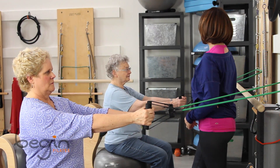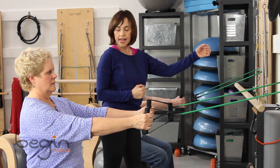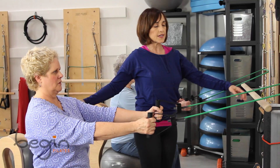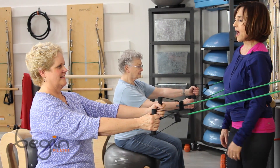Now we're going to go with the last one. And let's pull and release and pull. And release it. And again. And release. And one more.